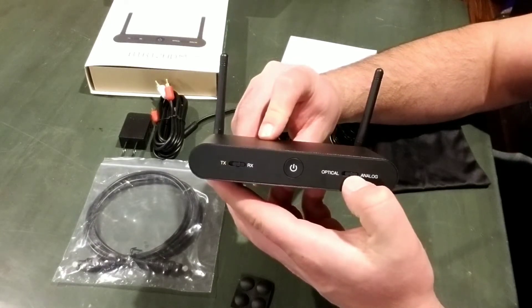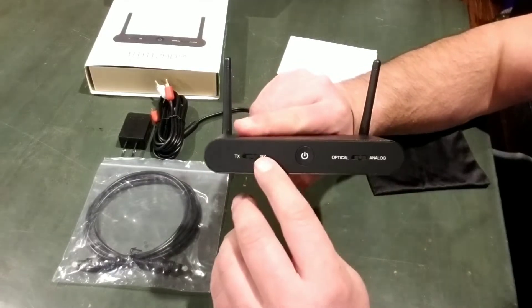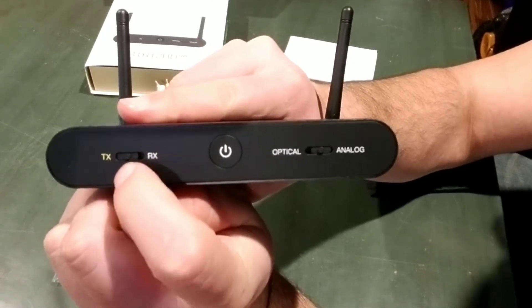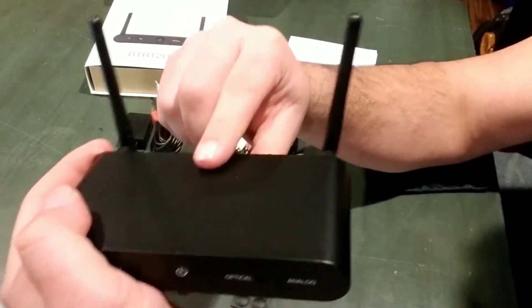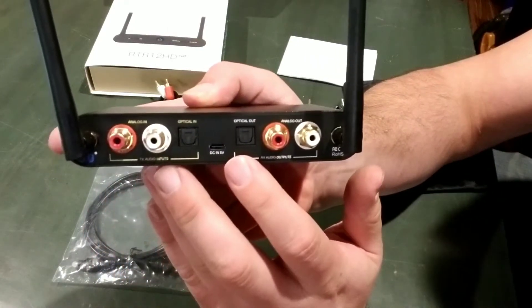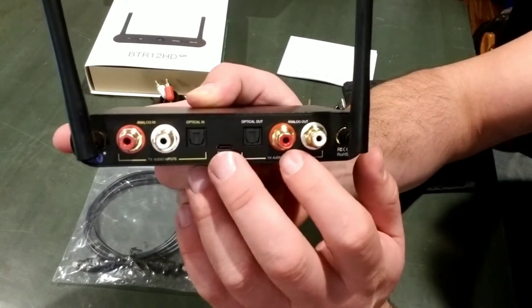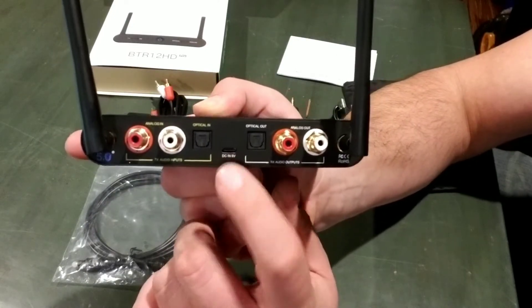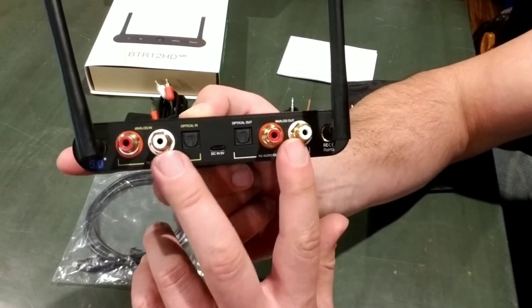On the front, it has the output selector so you can set this for either optical or analog, and you have your TX or RX switch. The TX will be for it to transmit out to other devices like earbuds, and RX will be for receiving. It does have Bluetooth 5.0 capabilities, so you're not going to have to worry about it being outdated with a lot of the different devices you'll hook this up to. On the back, it has the DC 5 volt input from the USB cable, your optical ins and outs, and your RCA ins and outs.